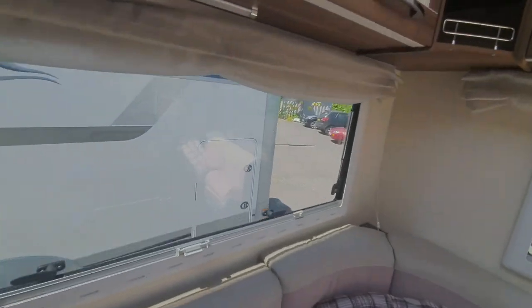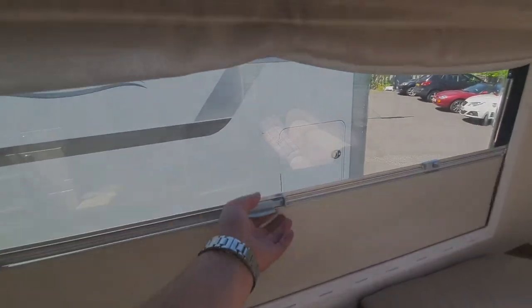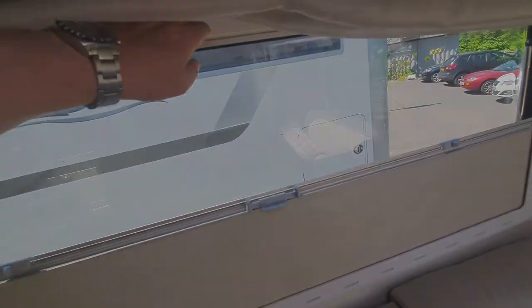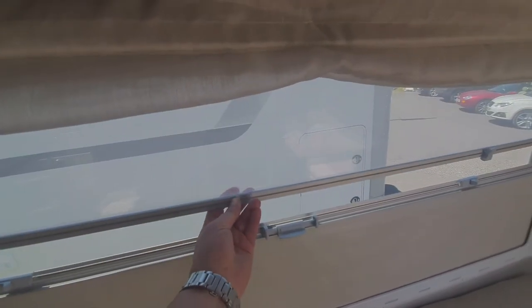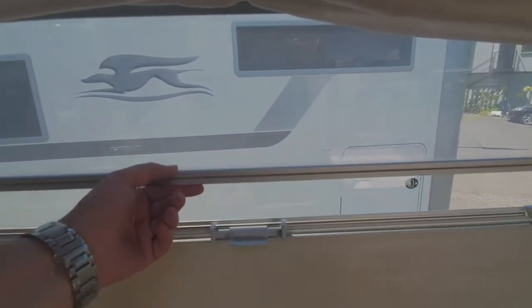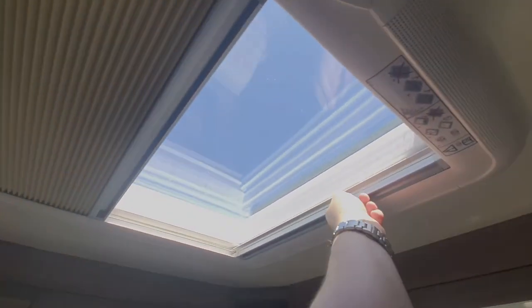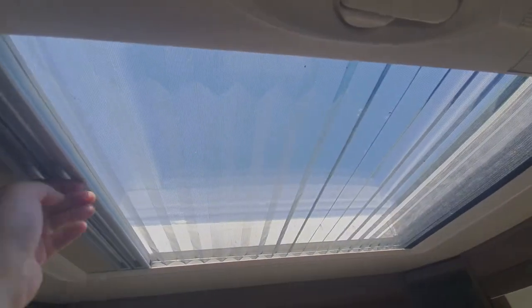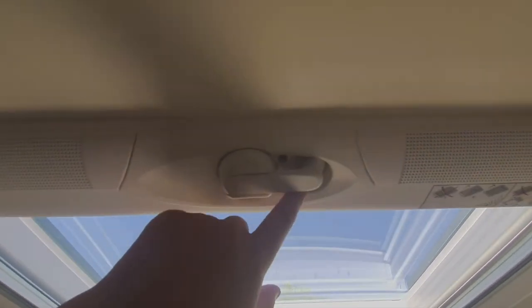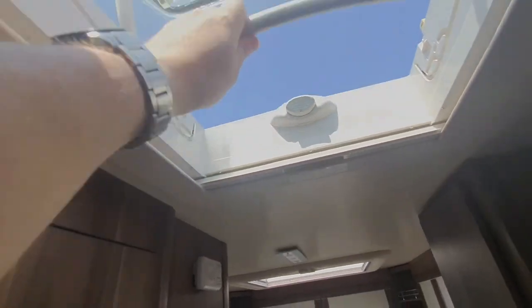All your windows have got blinds and fly screens. On this one, you're pulling up from the bottom for your blind — it's got preset settings so you can have it in any position. From the top you draw down for your fly screen, and they clip together, so you can have half and half or bring the blind up all the way for the blackout blinds in the evening. The skylight — you draw that across for the blind and the other way for your fly screen. To open it, use that winding handle; this one just slides on this rail, and to release it, push that in and slide it back.